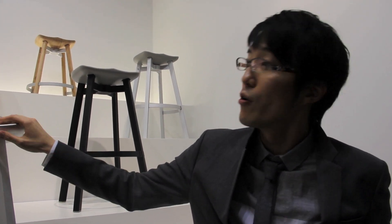If part of it gets broken, you don't have to throw away the entire stool — you can just switch part of it. Also, you can change the seat into reclaimed oak, concrete, cork, or aluminium.